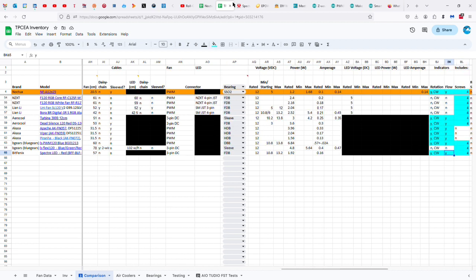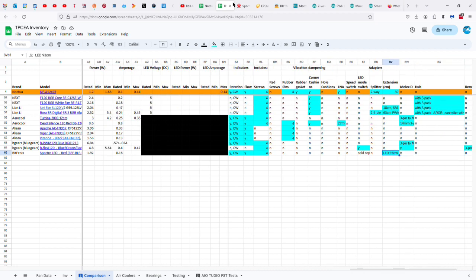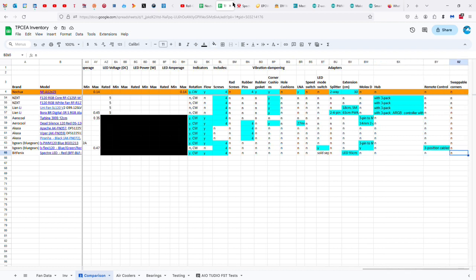It has indicators for flow and direction, and it seems like most fans put those indicators on the same side as where the cable comes out. It rotates clockwise. It comes with four screws. It does not come with the LED switch, so you have to buy or make that yourself. It comes with an extension for the LEDs, 93 centimeters long. Thanks for watching, and I hope you have a great day.